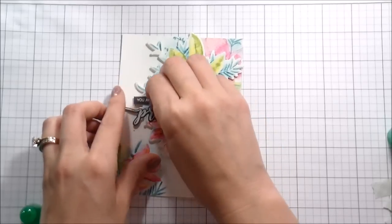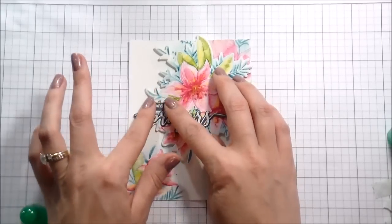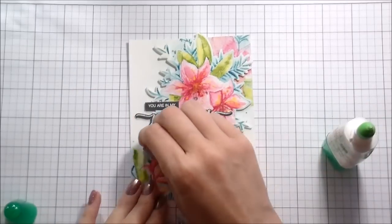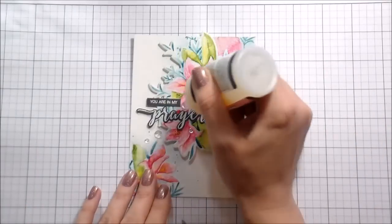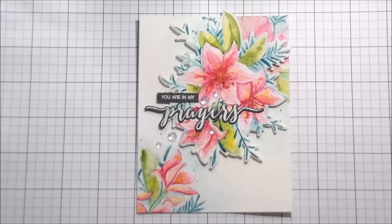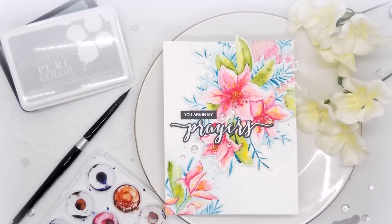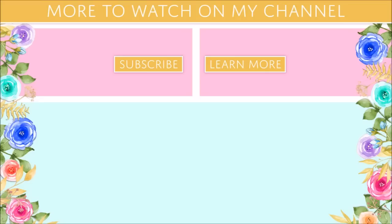I'm doing the same thing for the little label piece I've cut out that completes the sentiment. I didn't want to add a whole lot to it because whoever's receiving this probably isn't in a rainbows-and-butterflies situation. But I did want a little something that brought focus to the sentiment, so I'm using some clear sequins and putting clear glossy accents on top so that they stay. And that's the whole card! I'd encourage you to head over to the blog where I have the whole release linked, or head over to the WPlus9 blog — there's a ton more inspiration. Thank you guys so much for joining me, and I'll catch you on the next video. Bye!